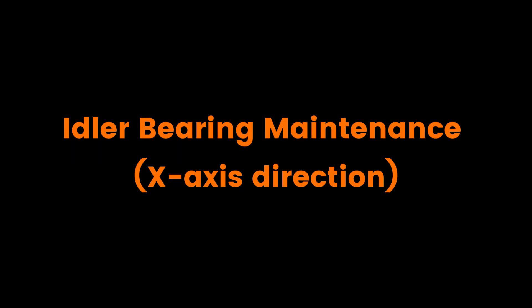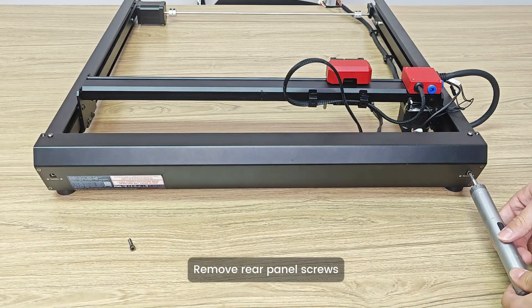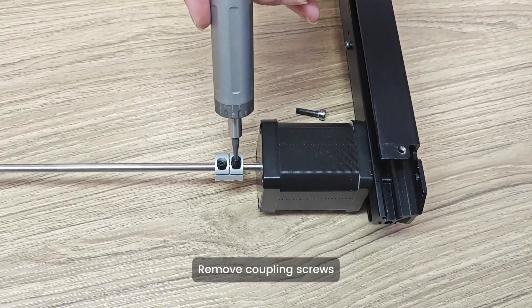Idler bearing maintenance. Remove rear panel screws. Remove coupling screws.